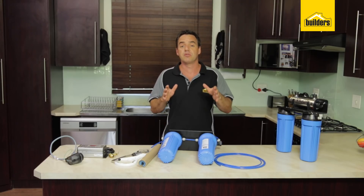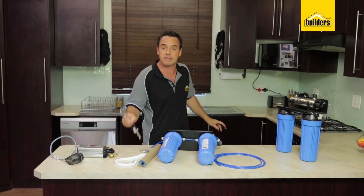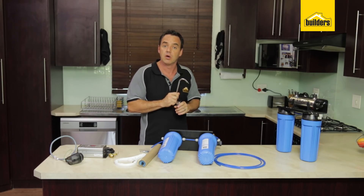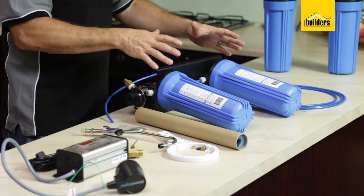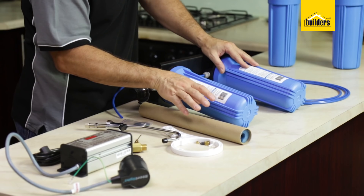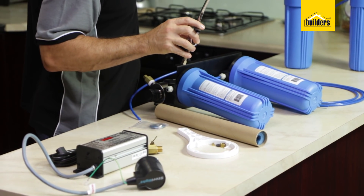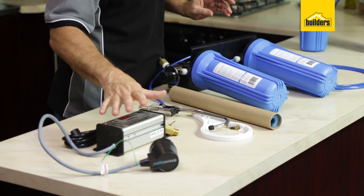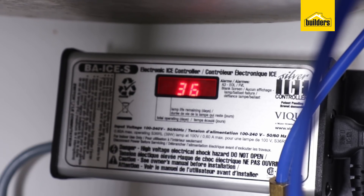We're going to be installing this point of use unit underneath my kitchen sink, and I'm going to install a separate tap which will be used for my 100% sterilised drinking water. This unit comes with the filtration unit all assembled, the UV lamp, and a tap which we're going to install into my kitchen sink. It also has a countdown counter which monitors the lifespan of the lamp.